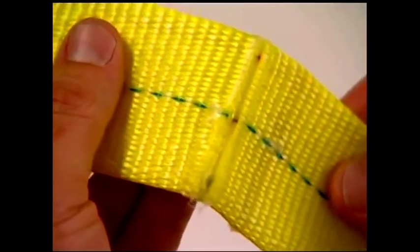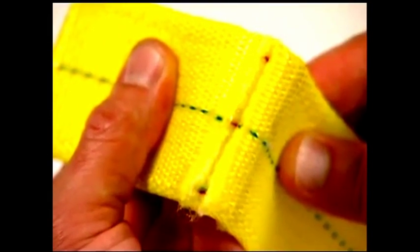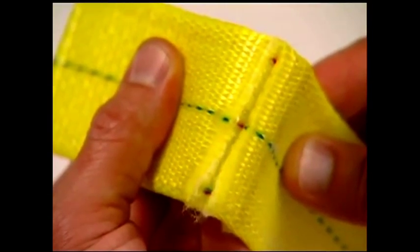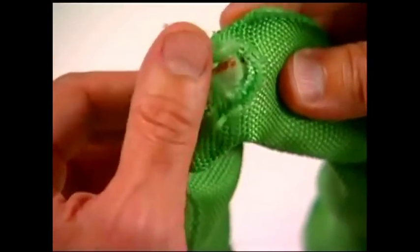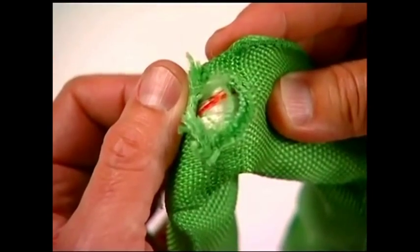An additional indication that a synthetic web sling has been damaged is exposure of the red core yarns. A sling in this condition should be removed from service immediately. Tufflex round slings should be replaced when cover damage is sufficient to expose the load-bearing inner yarns.